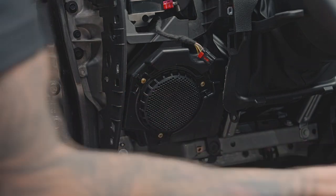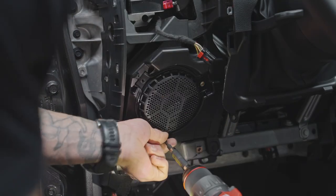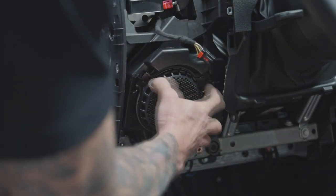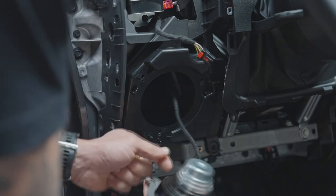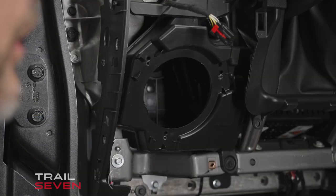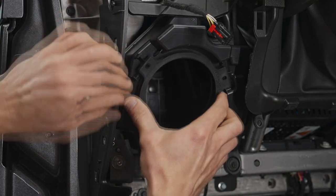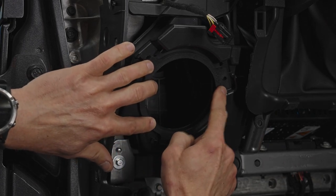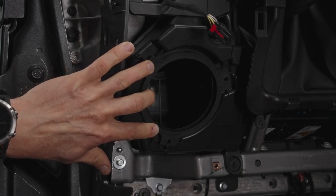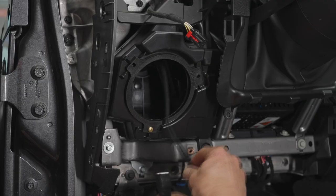I'll show you how to remove the factory OEM speaker. There are three Phillips head screws along the outside. With those out, the speaker drops right out. Push the little tab on the connector and it slides right out.